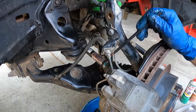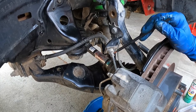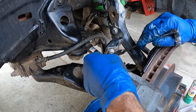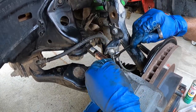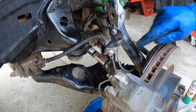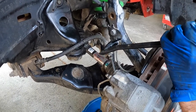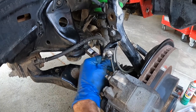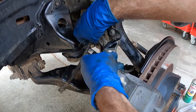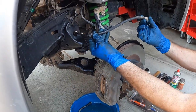Next, break free the metal hard line from the rubber hose at the bracket on the steering knuckle, again using the 10mm flare nut wrench. Once loose, transition to the open-end wrench. Use a pry bar to knock out the clip — it goes in from the back toward the front. With the clip out, spin off the hard line the rest of the way. Have a catch basin underneath to catch the brake fluid coming out. Now the rubber soft line is disconnected.